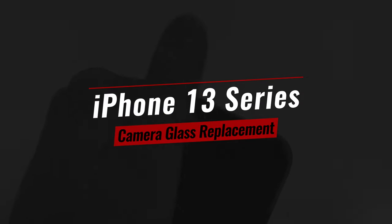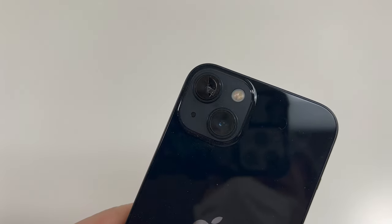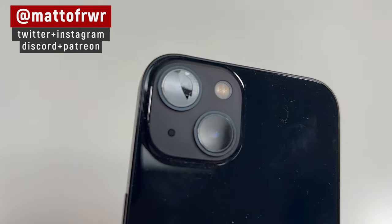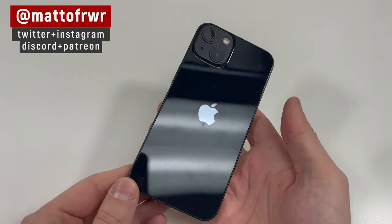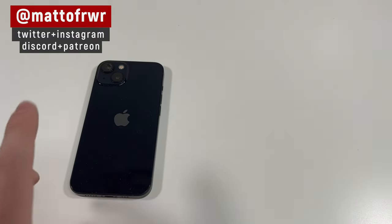Hello everyone, this is Matt from Real World Review, and today we're going to change the back camera glass on the iPhone 13. This will also apply for the iPhone 13 mini, and this will also apply for the iPhone 13 Pro and 13 Pro Max, but those are different camera lenses.